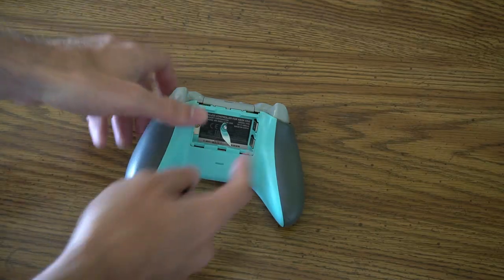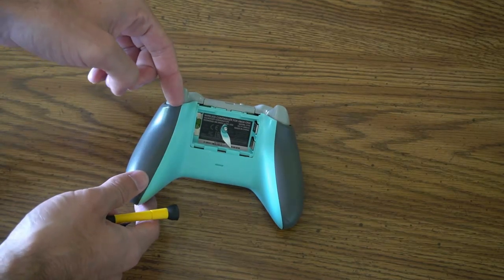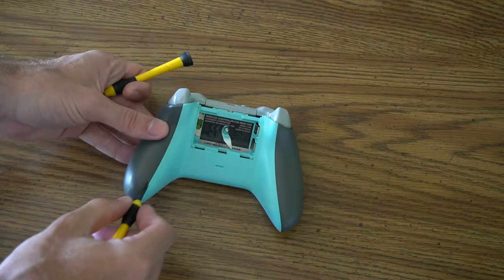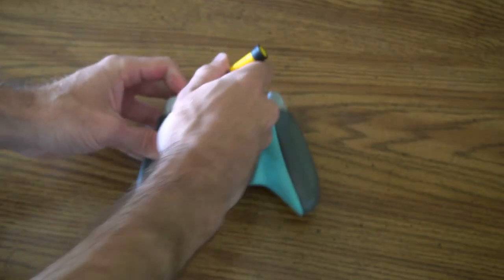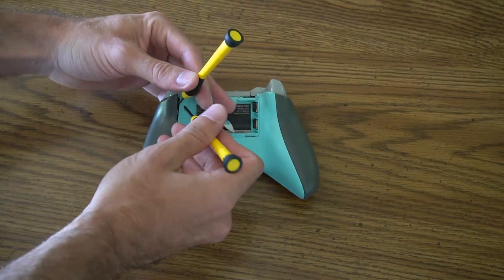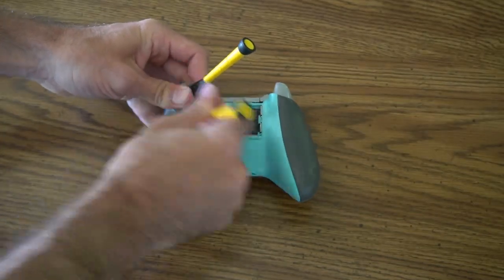To take apart the controller, these back panels right here will actually pop up. We're going to want to create a little bit of separation from the top here right under the trigger. Once we have our flat head kind of wedged in here, we can go ahead and just pry it with the other flat head down the side here through the seam. So it will kind of look like this — pop this open and move it to the side and just kind of stick it in there. Then take the other one and just go down the side and pry it open. You'll get an understanding for how much effort you have to put into it.